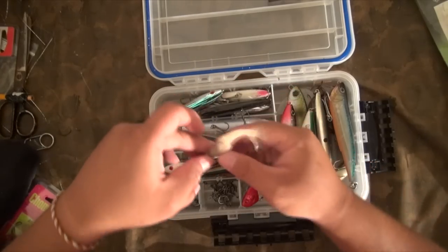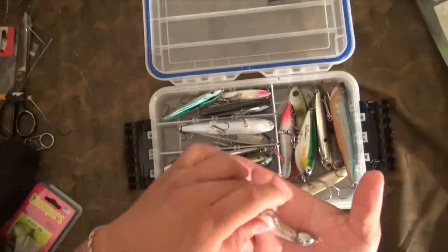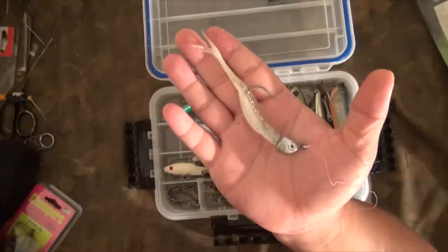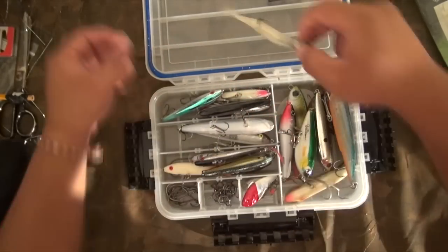This is the Fluke setup that I use, and I'm pretty sure a lot of you guys use as well. This is the standard size Fluke rigged with a half-ounce jig head. I know most people won't do that — fishing a swim in a lake I use a half-ounce jig head. Most people go to a quarter or even smaller than that, and that always works.